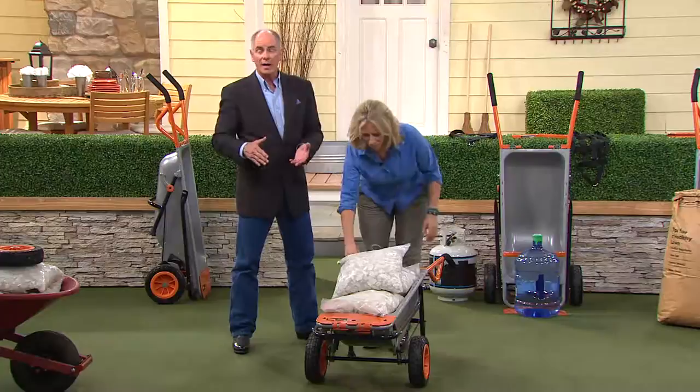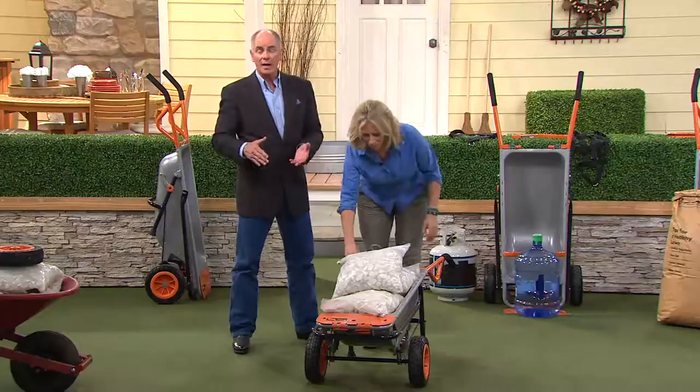I use mine probably more than the average individual because I'm moving around bales of hay, but I beat the living daylights out of mine and it keeps coming back for more. We started with 1,000 units — we have about 300 remaining. We've got it on EasyPay and we have a better price.